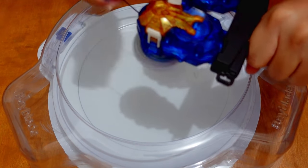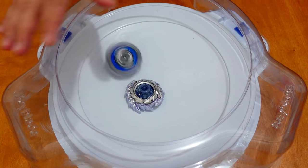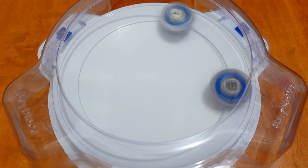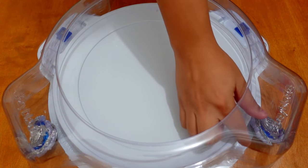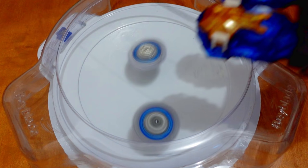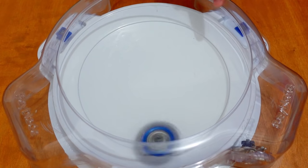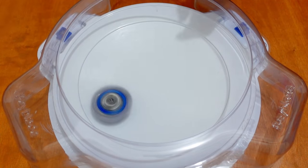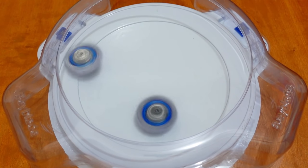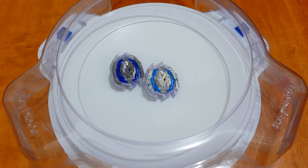Round 4 — the Guilty Longinus Flame Brand went out of the stadium and returned, but we will not count that one. Round 5 — 3, 2, 1, go! That was a simultaneous ring out finish — score: 3-0-1. Round 6 — ring out finish, winner is the Takara Tomi, score: 4-0-1. Round 7 — ring out finish, winner is the Takara Tomi Guilty Longinus, score: 5-0-1.